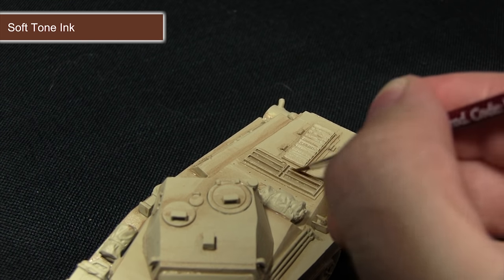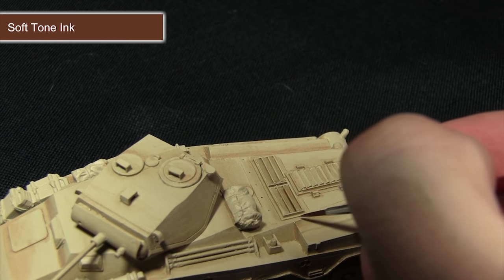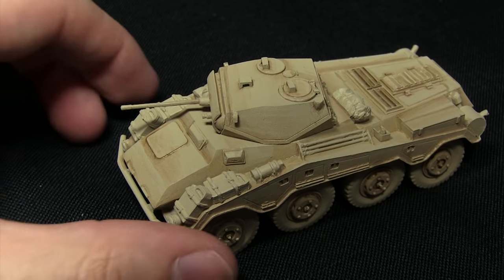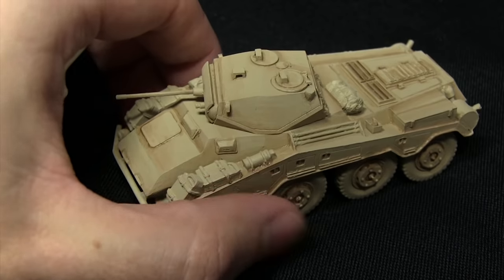I really want to darken up the vents, and then anywhere you've got these panels you can just place the brush inside like so. As you can probably see from this miniature, we've got a lot more definition in the recesses, especially around areas such as the vents.